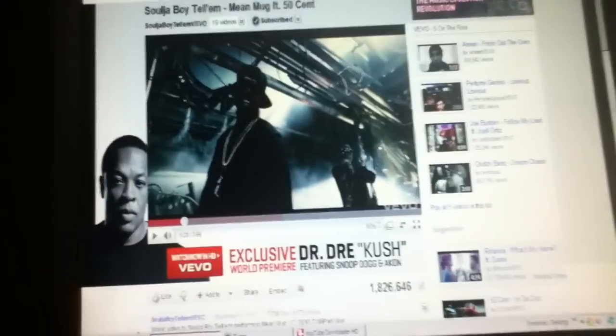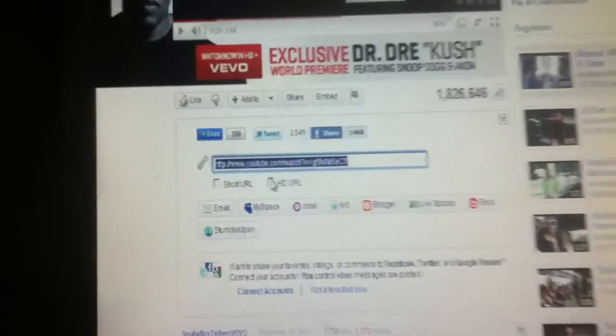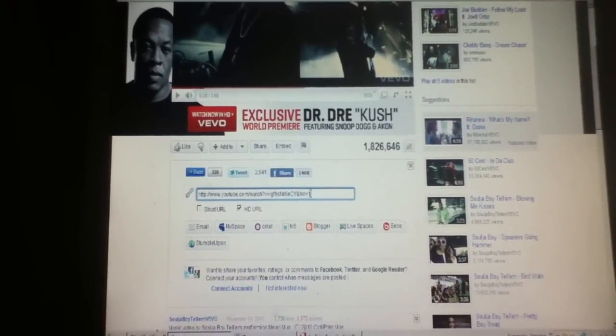All right, what you do — go out here, you see where it says 'Share'? Press that. You see where it says 'click that HD app' right there? You click the HD app right there, then you copy and paste it.